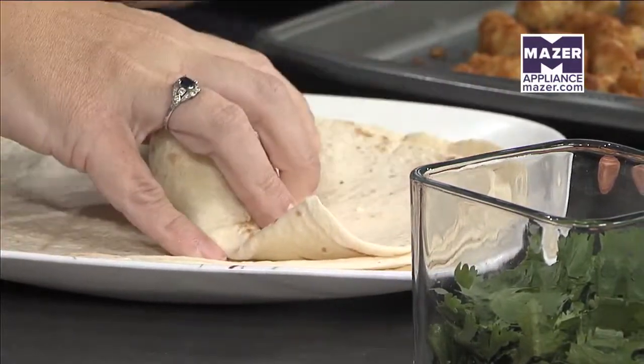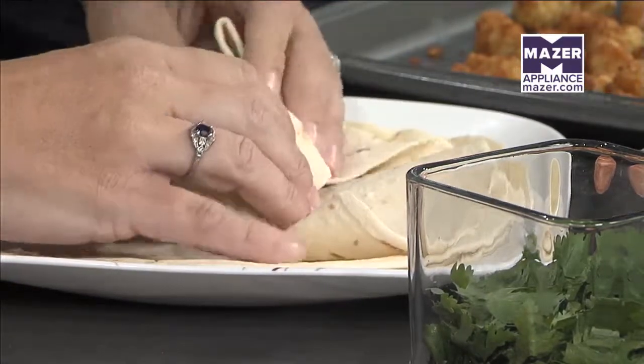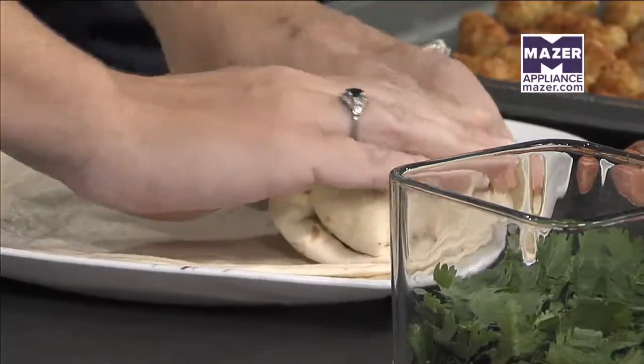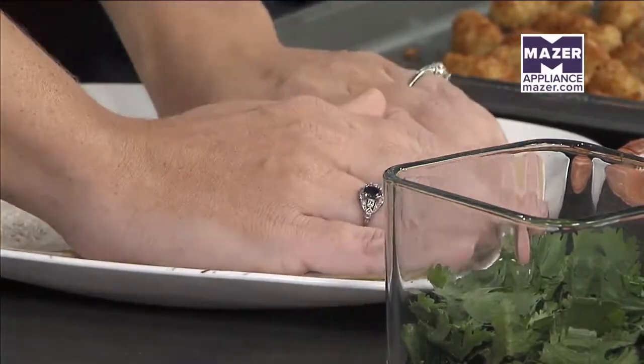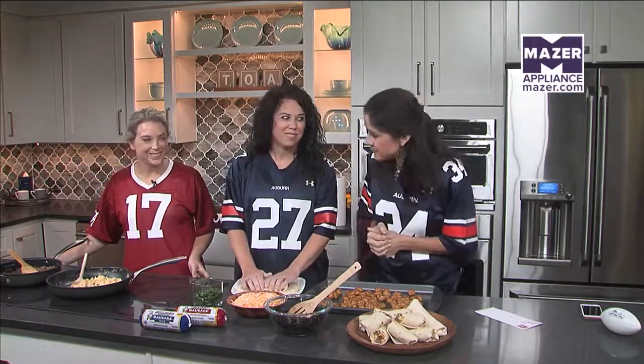You know what it also is? A great option for back-to-school lunches for you moms out there thinking, what can I pack my kids? This would be a great idea to make the night before, stick in the fridge, and send with the kids — or even make that morning. Williams Sausage — we'll be back to taste these burritos in just a little bit. Thank you both.